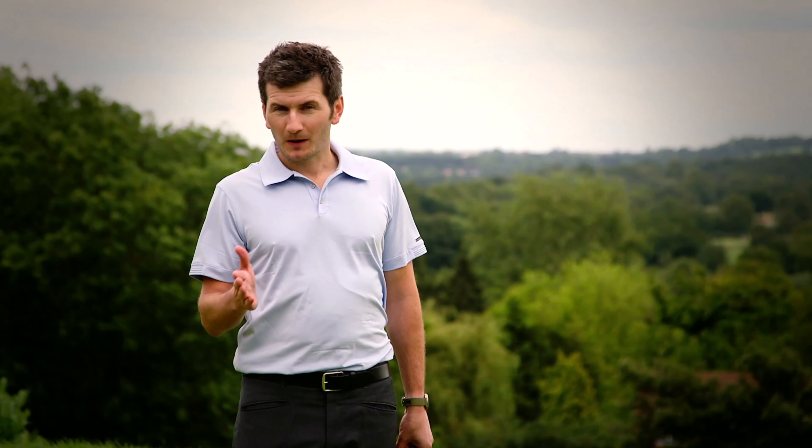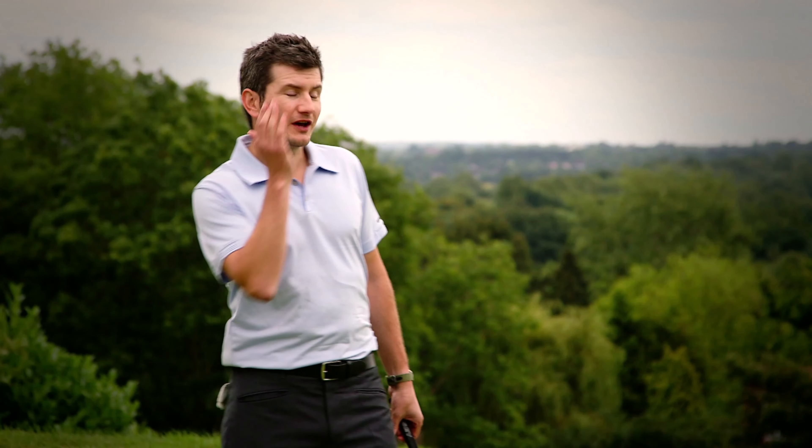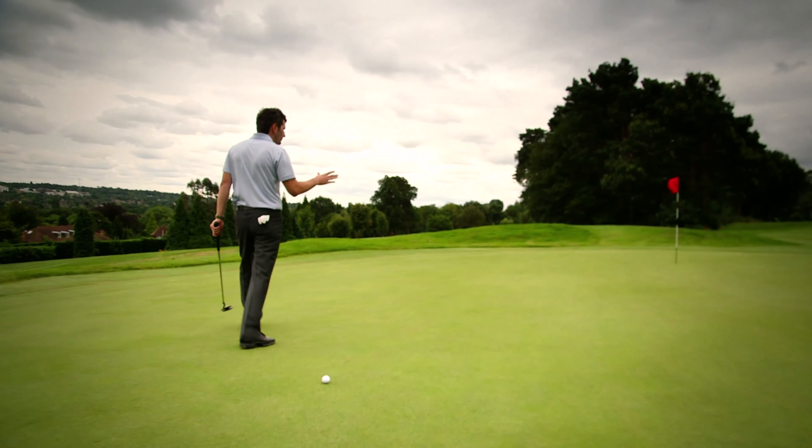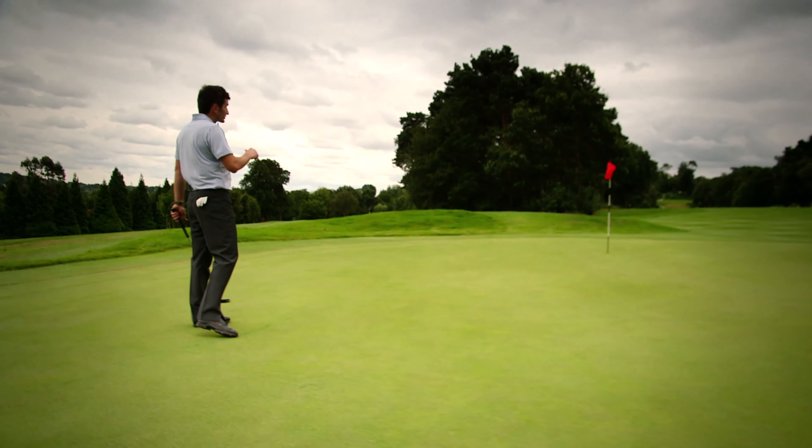Now we've reached the green, we want to get a look at our putt from as many different angles as possible. If you need to go to the other side of the green to put your trolley by the tee, do keep your eyes on the green and work out those main predominant slopes.